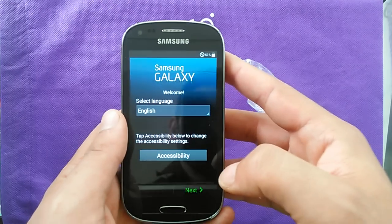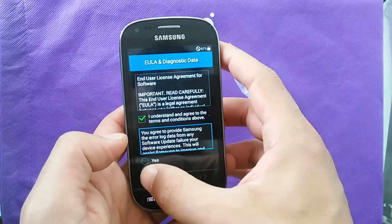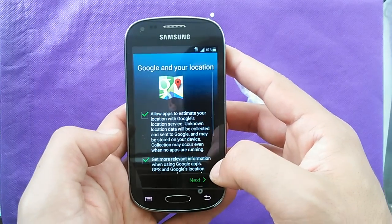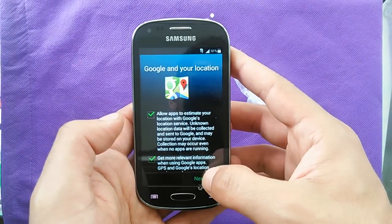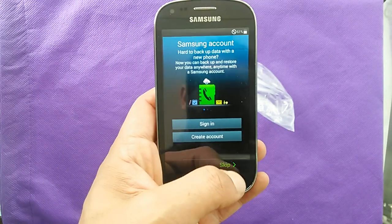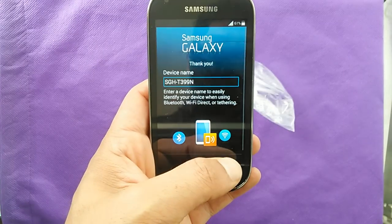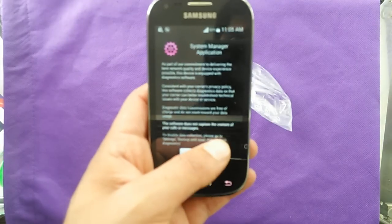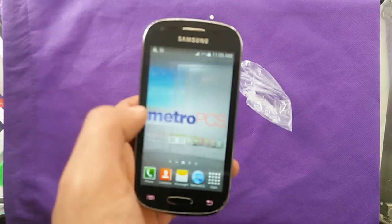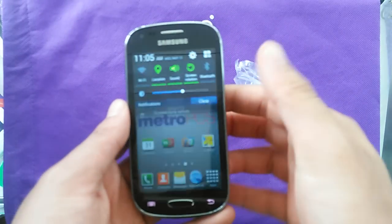The phone is fast, as everybody can see — it doesn't take long just to get going. There we go, so we got the phone to work right now. That's the user interface with Samsung TouchWiz for KitKat, and it has 8 gigs of memory.